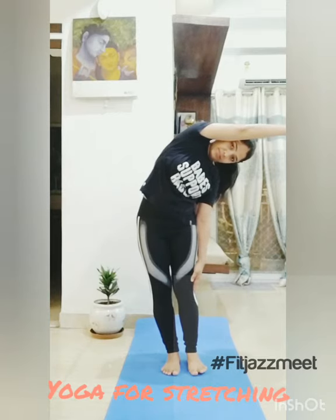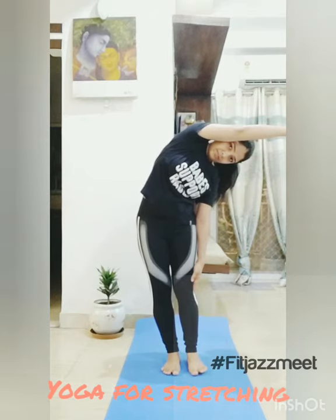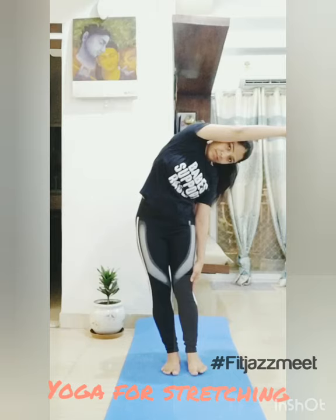Then you need to take it to the stretch, and then move to the other side. Try to stay in this position for 20 seconds to 30 seconds. And then come back to the normal position. Now the same you need to do from the other side, then come back to the normal position.